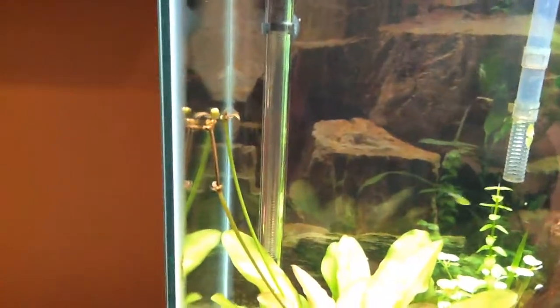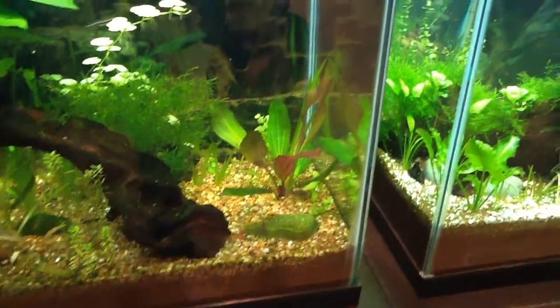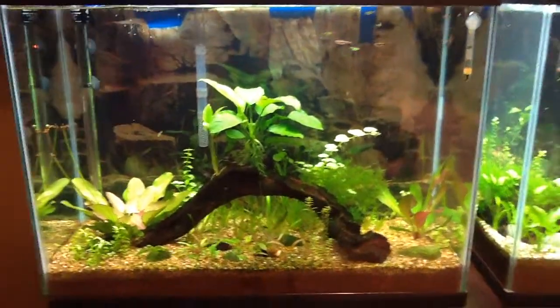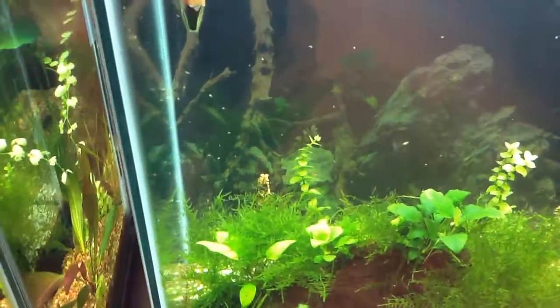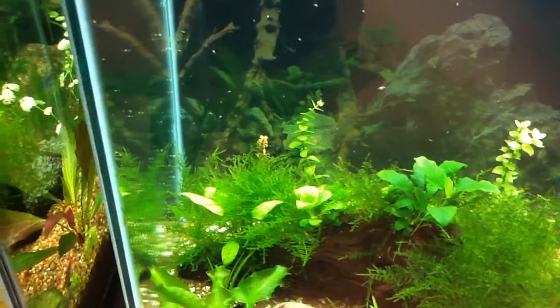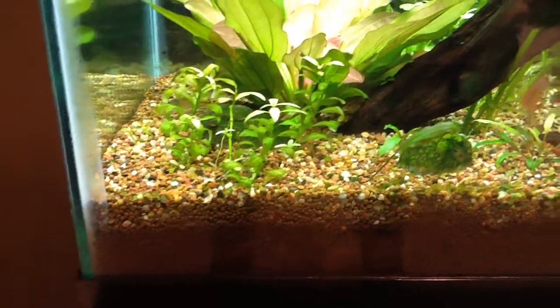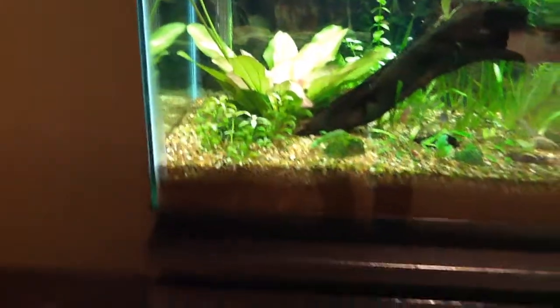And here's my mom's tank. Sword — doing fantastic. Another sword, doing fantastic. Anubias, just being awesome. Wotala — got some Wotala in the back there. Nice, red one right there. If anybody knows what this plant is, tell me, because I have no idea what it is, but it's growing nice.